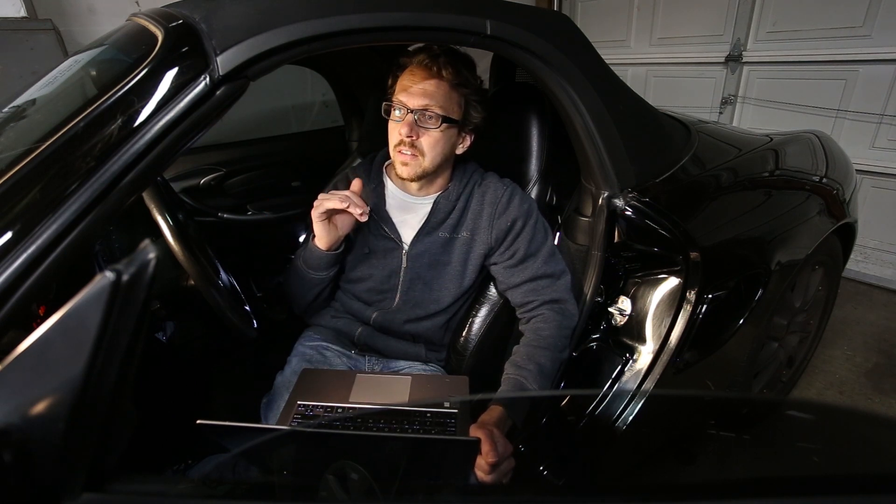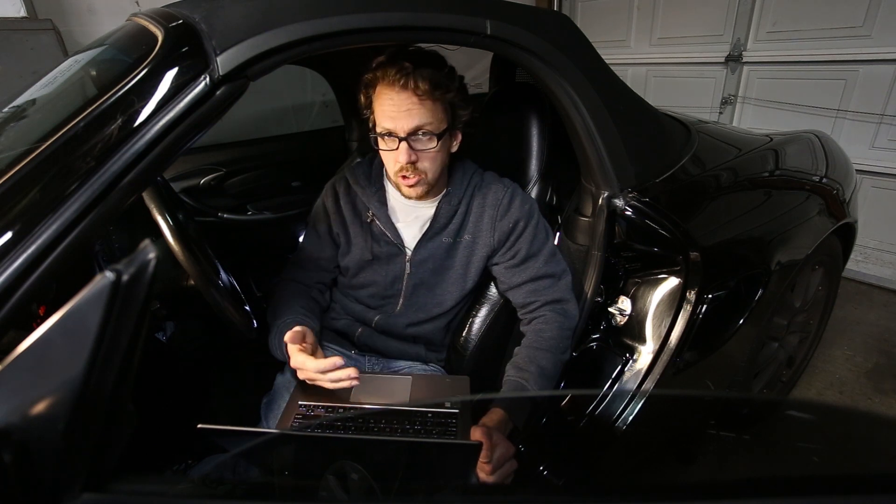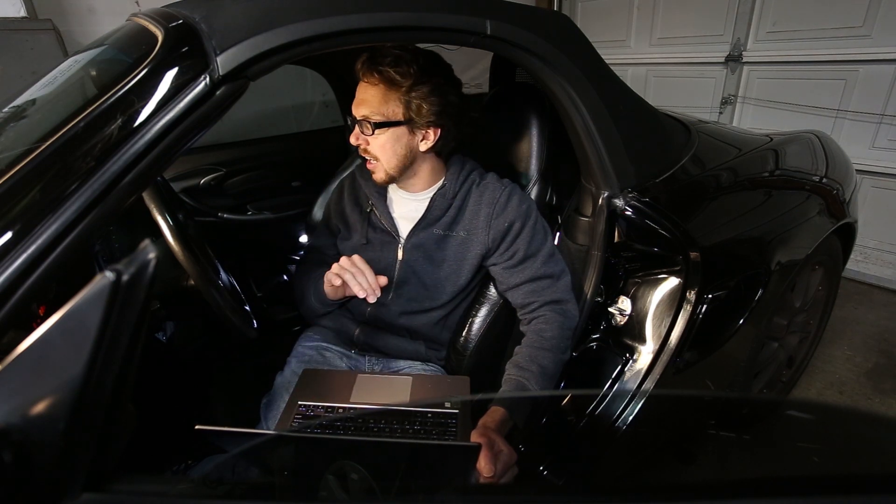That is amazing when it comes to diagnostics, because if you think something's not working, you just open up the software, hit start, and see if it turns on. And it's not limited to just engine things — I can test all the instrument cluster gauges, and I can test the ignition switch and read the actual values from all of these things.